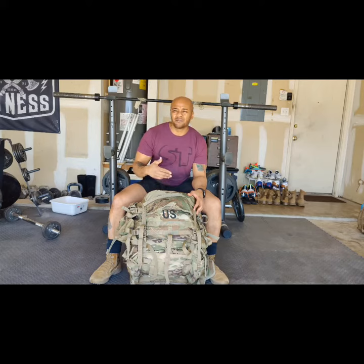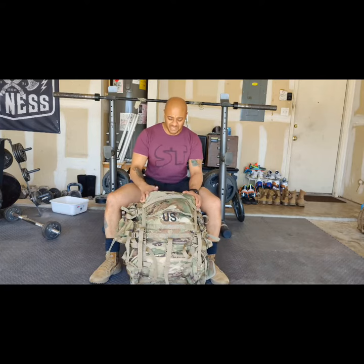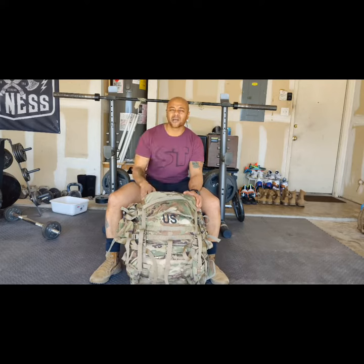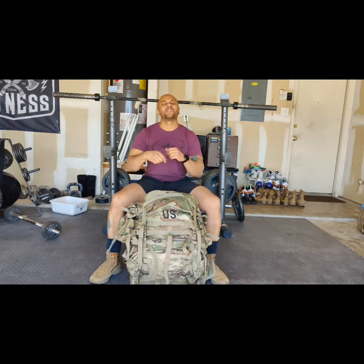Later on I'll get it to look more pretty, get the weight distributed a lot better, but so far it's decent looking. In the army, we like aesthetic. We want it to look aesthetically pleasing to the eye as well, which is why we always strap up and tape up the straps.